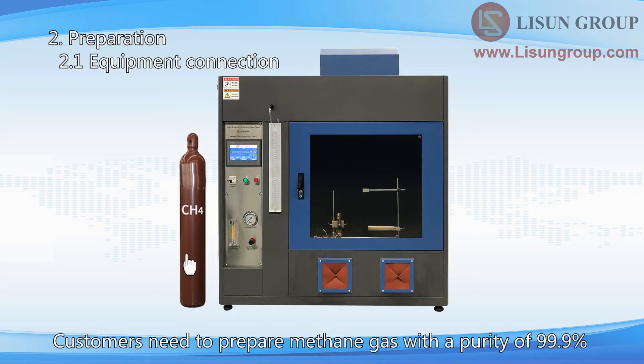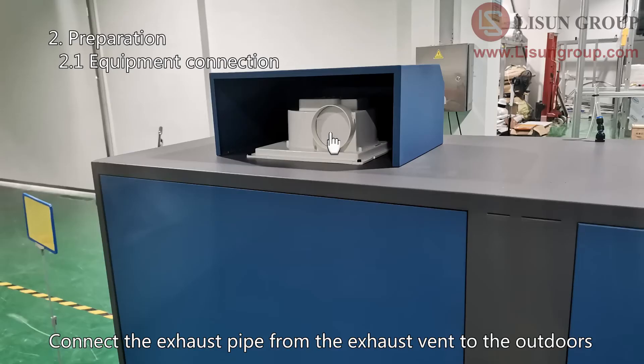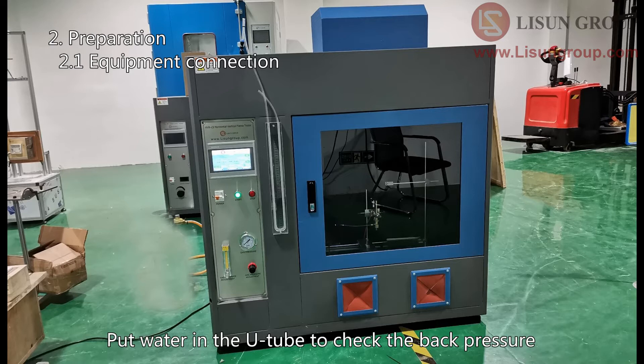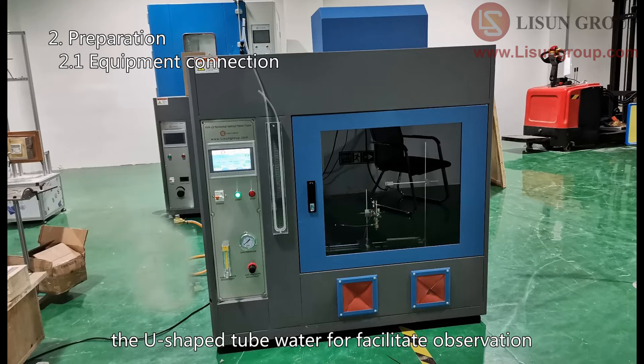Customers need to prepare methane gas with a purity of 99.9%. Connect the gas to the equipment. Connect the exhaust pipe from the exhaust vent to the outdoors. Put water in the U-tube to check the back pressure. A small amount of potassium permanganate can be placed in the U-tube water to facilitate observation.